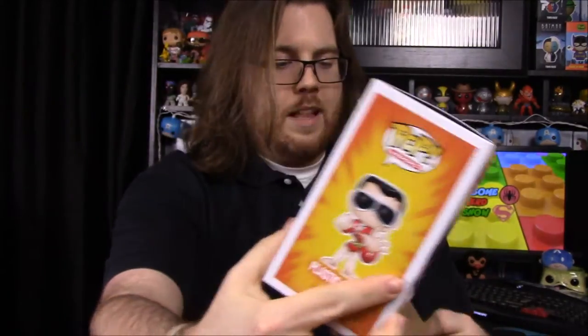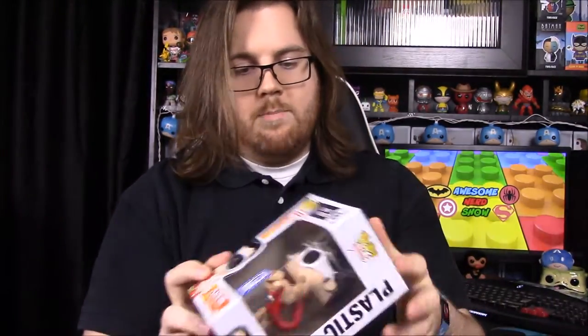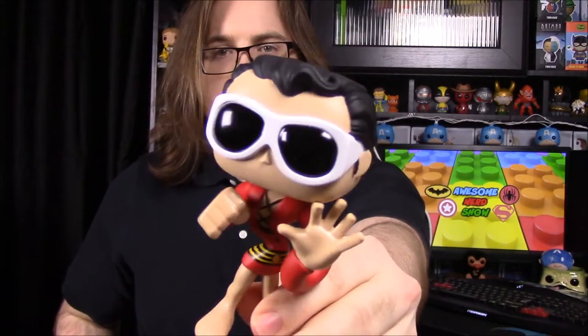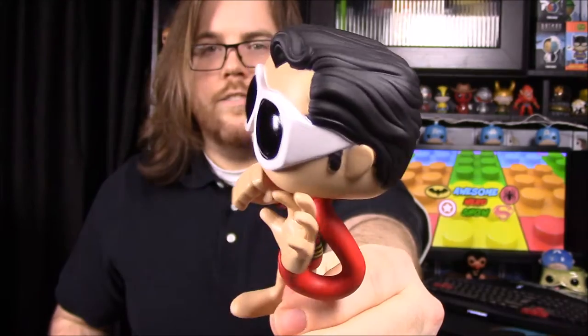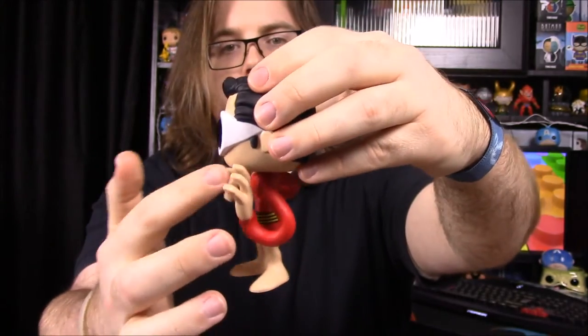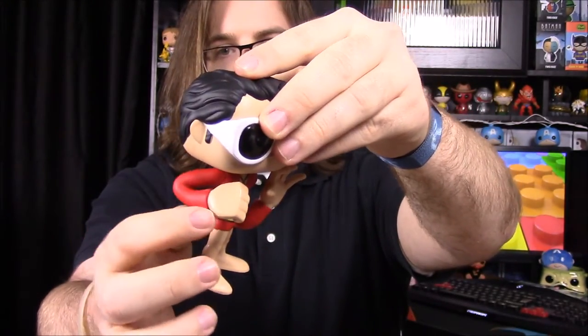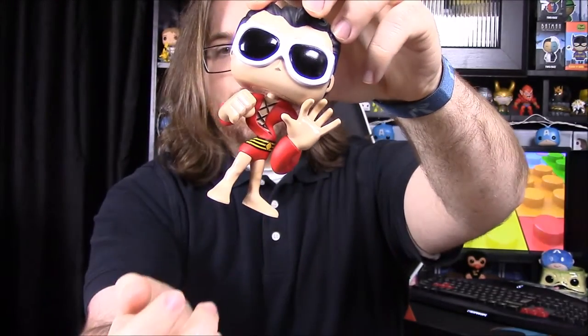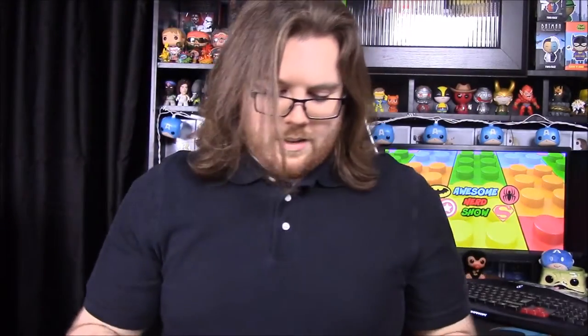Then we have our pop for the month, which is really cool — it is Plastic Man. We've never had a Plastic Man before in the box or in any pop version, so it's really cool to get a new character. He's a Justice League character. He's got his cool sunglasses, he's all stretched and bent, with a stretched-out arm and a giant hand. His torso is all twisted like he's a contortionist.